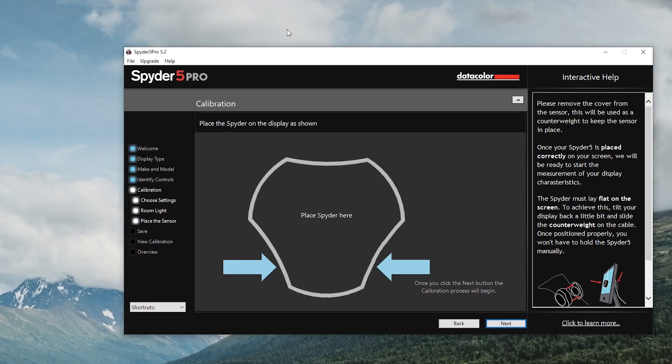So what we need to do — it's only staying in the middle of my screen here, and apparently I don't have my screen capture software properly centered, so I'm going to turn that off because I don't want that to interfere with this process at all. Now I need to open up the Spyder — pull back this cap here — and hang it over the monitor, then tip the monitor back a little so it can rest on top. I'll show you guys how this is going to work.